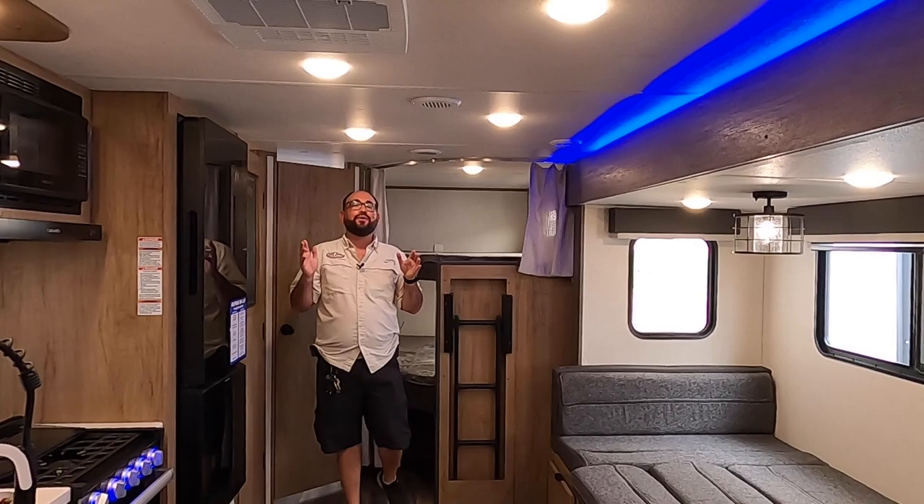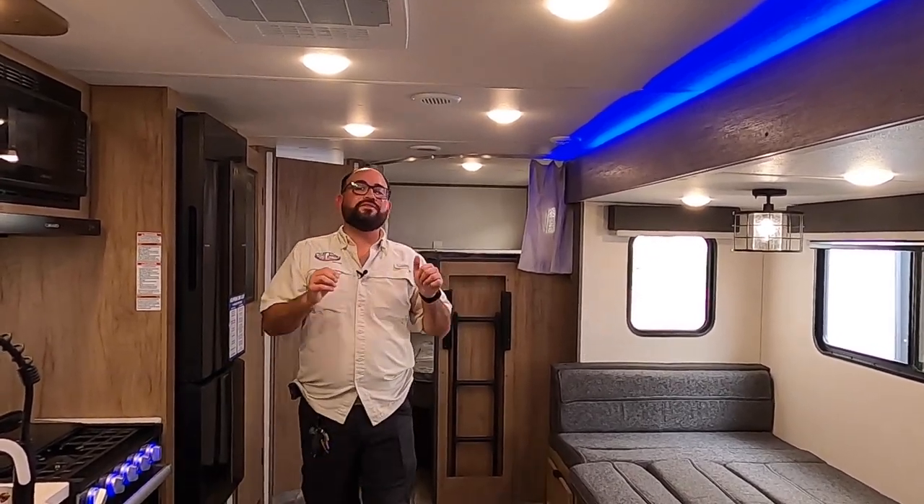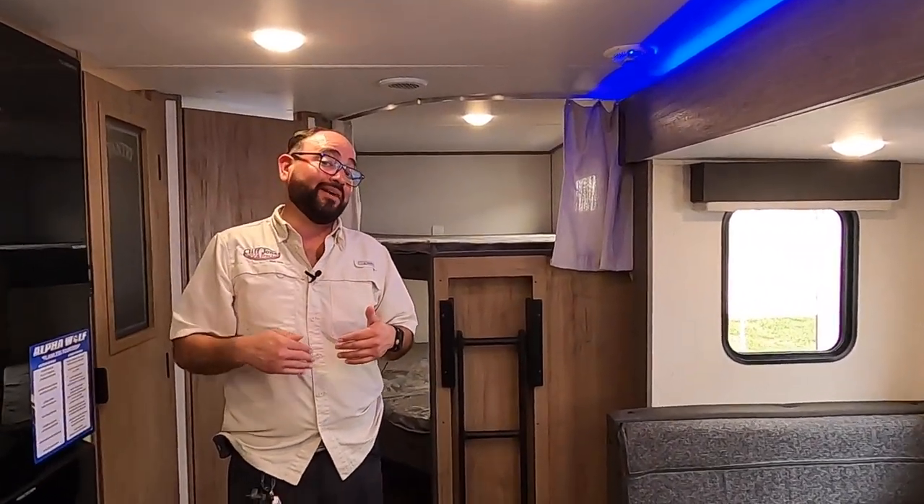Now you can see how huge a difference having the slide out makes. If you're looking for a half-ton towable bunkhouse that can sleep up to nine, this is a perfect one. It's 31 feet, eight inches total length and weighs less than 6,400 pounds empty.